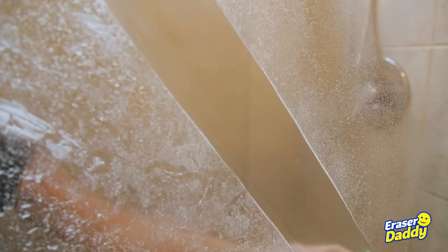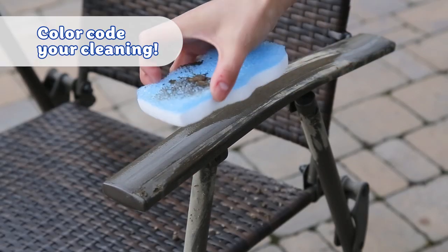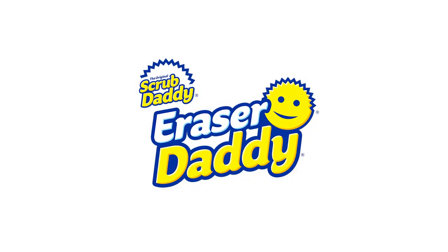Eraser Daddy is ergonomic and comes in a variety of vibrant shades that make color coding your jobs easy. Scrub and erase surfaces back to their original glory with Eraser Daddy.